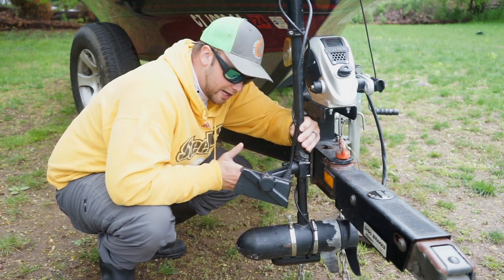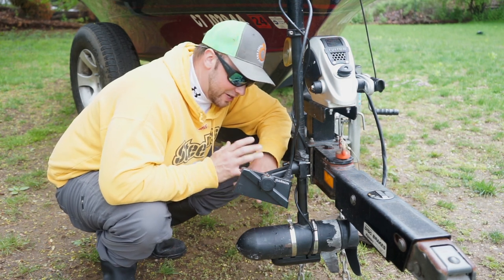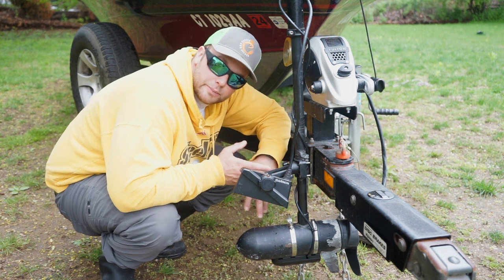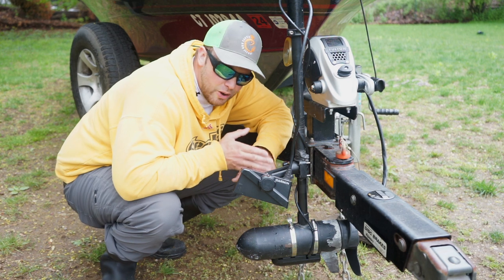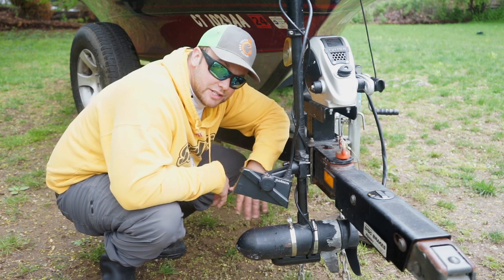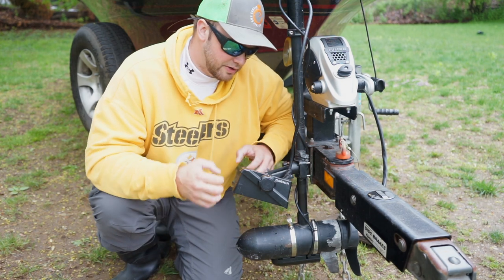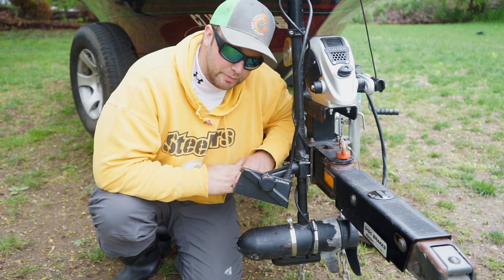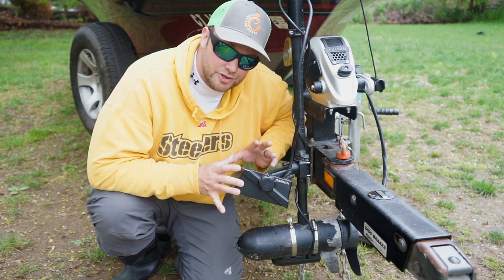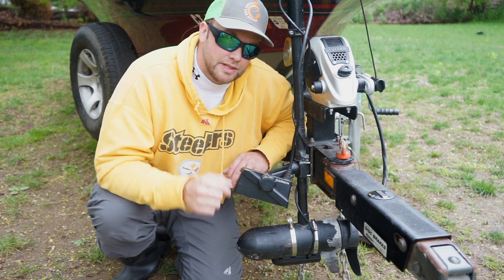I have my transducer mounted on my trolling motor, and I'm getting pretty good at steering with my foot to stay on the fish. One thing I've learned is that to really effectively use this, you kind of need spot lock. I don't have spot lock, but I've found that when I'm live scoping a piece of structure with fish on it, I'm drifting past and it's hard to keep the beam on the fish. My first mate and brother-in-law Captain Nick have their transducer on an independent pole that you can hand steer. Both those guys have spot lock — I decided just to rock it on the trolling motor this year.